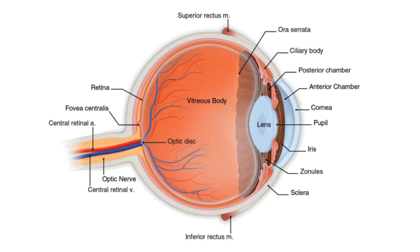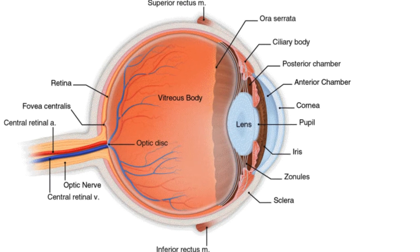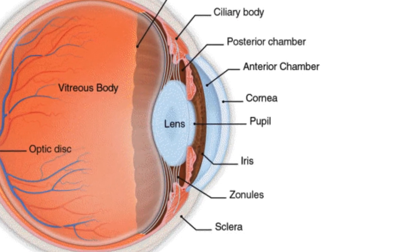Here are a few basic ideas to start. The stiff rubbery eyeball, or globe, is clear at the front. This is the cornea.